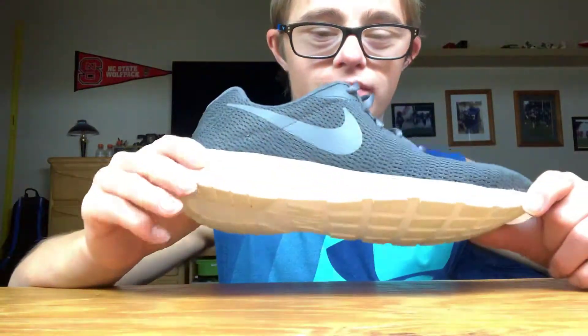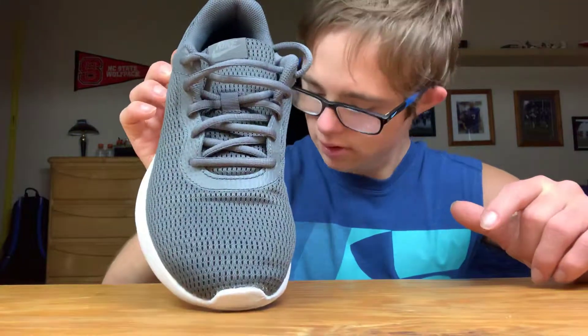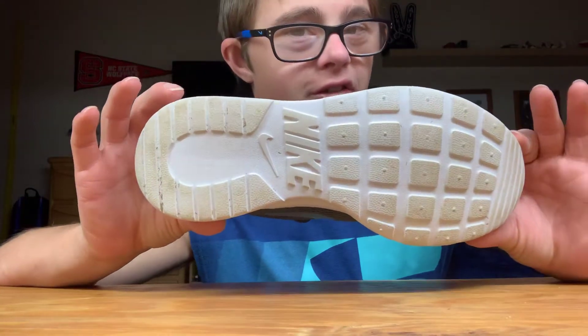I love the laces — they're pretty cool. Traction-wise, they are very comfortable. These are awesome shoes to walk around campus in. These are the Nike Free Run 2019.